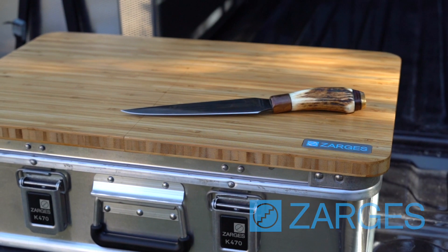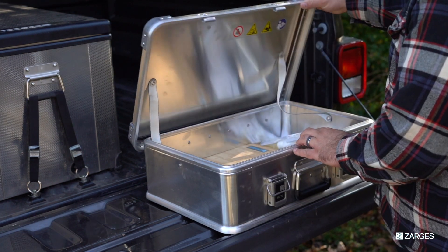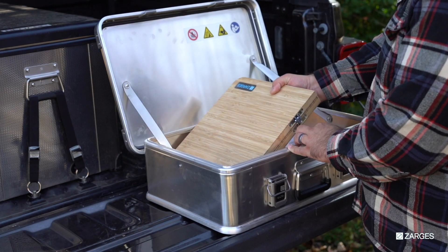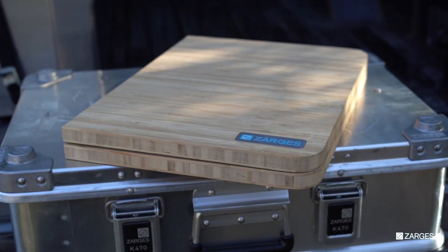The Zarges Bamboo Travel Top. This handcrafted travel top is made in the U.S. from high quality natural edge grain bamboo. It's perfect for a butcher block, charcuterie board, cocktail table, computer desk, or game board.